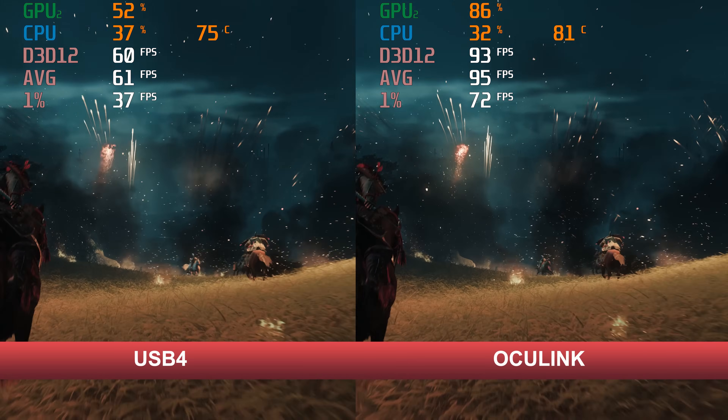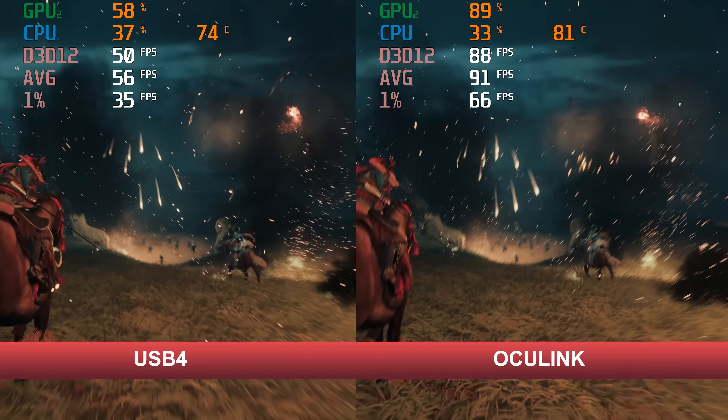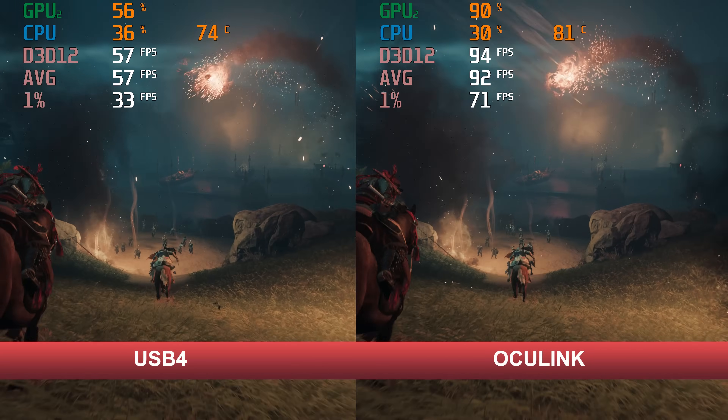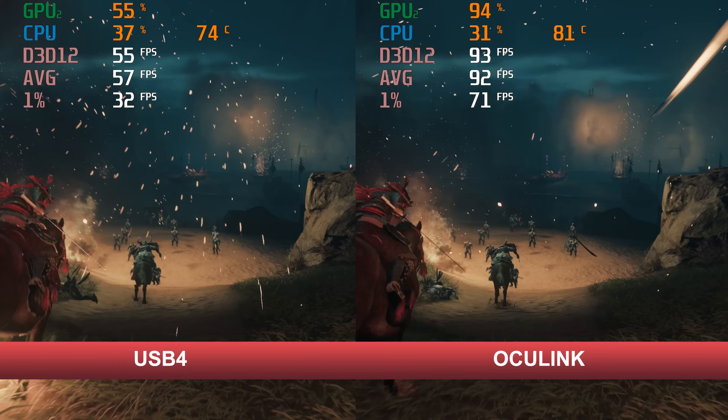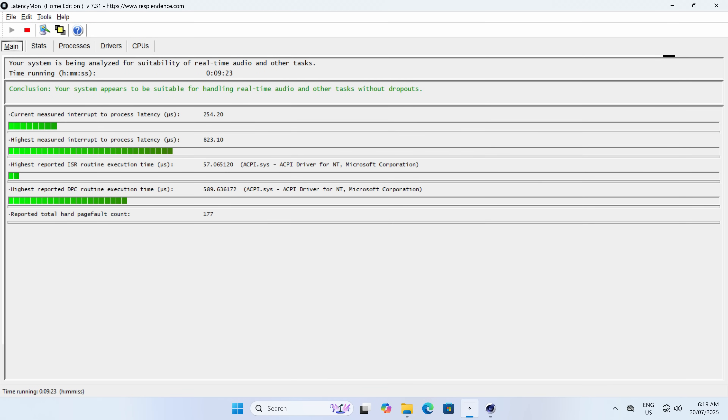For more graphics performance you can add an external GPU via USB4 or OCuLink. The high bandwidth of OCuLink makes a big difference in the majority of cases, as you can see in a side-by-side comparison.